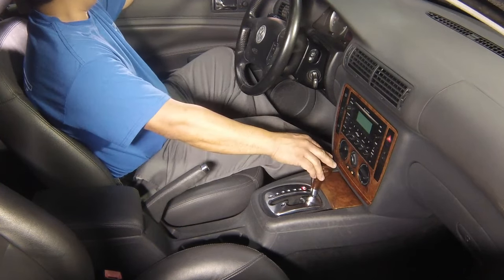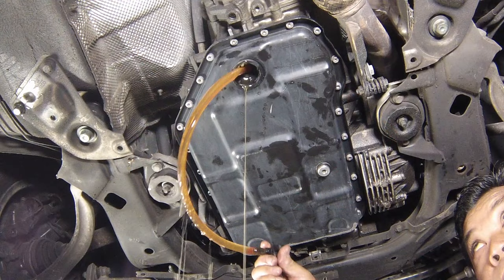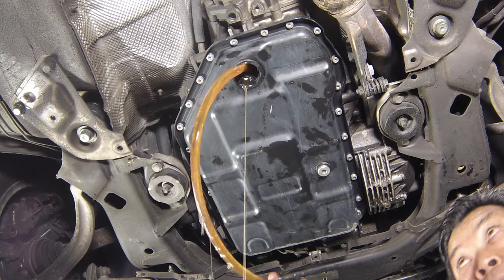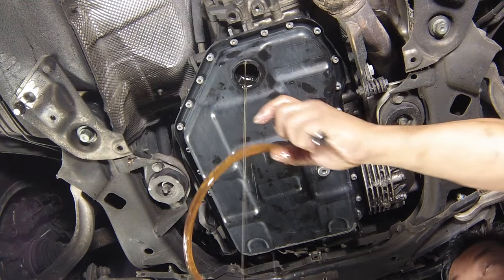Ensure that the vehicle's road wheels are completely clear of the ground. At this stage, the VW technician connects the tester to confirm that the fluid temperature is between 35 degrees C and 40 degrees C. If the fluid level is checked when the temperature is too low, overfilling will occur. If the fluid level is checked when the temperature is too high, underfilling will occur. With the engine still running at idle speed, allow any excess fluid to run out of the overflow pipe.